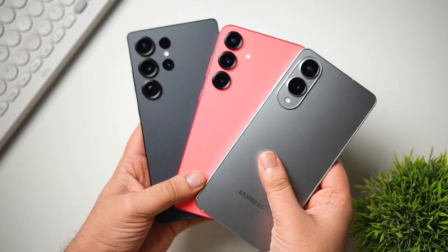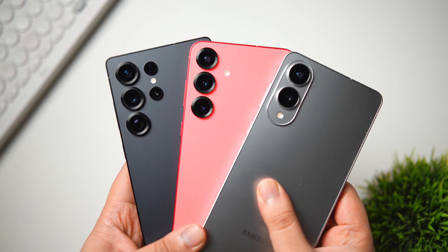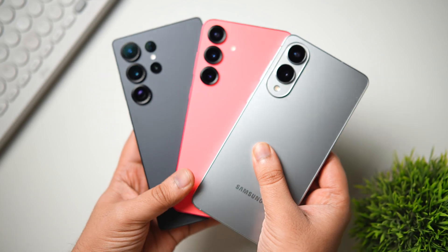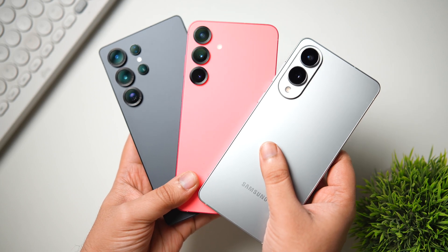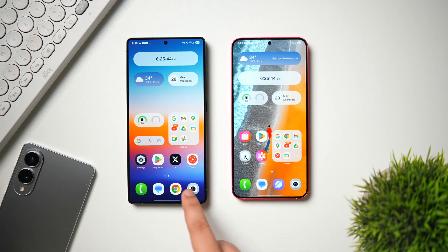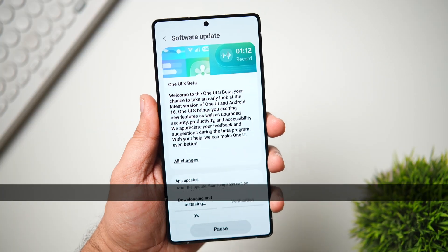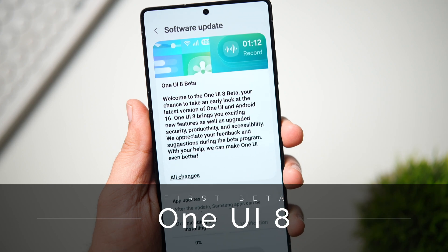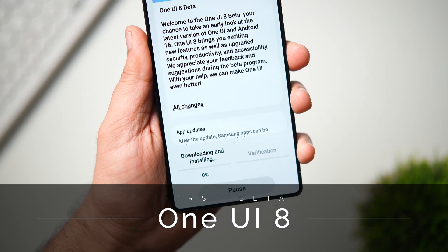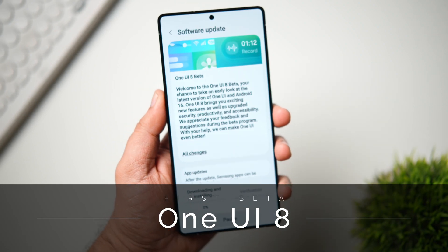Welcome back, everybody. Today I've got some great news for all Samsung Galaxy users. Just a few days after the release of One UI 7, Samsung has already started rolling out the first official One UI 8 public beta for users in South Korea, the United States, Germany, and the UK.